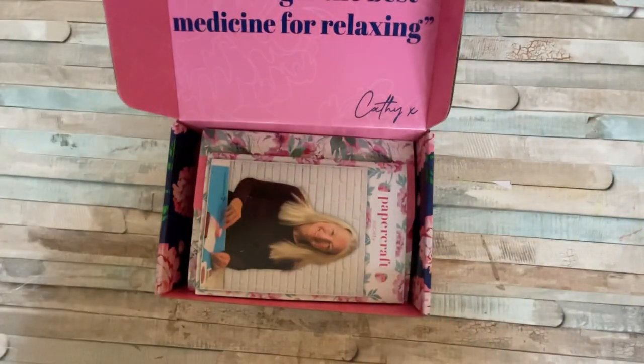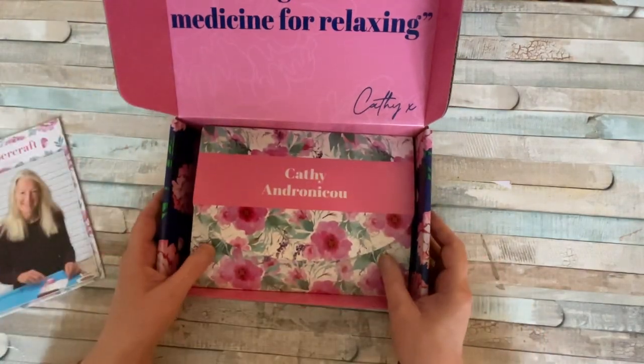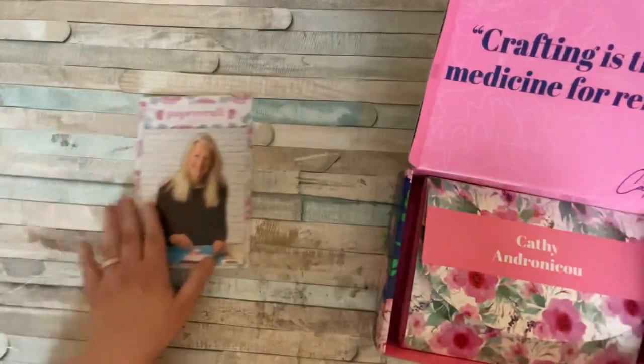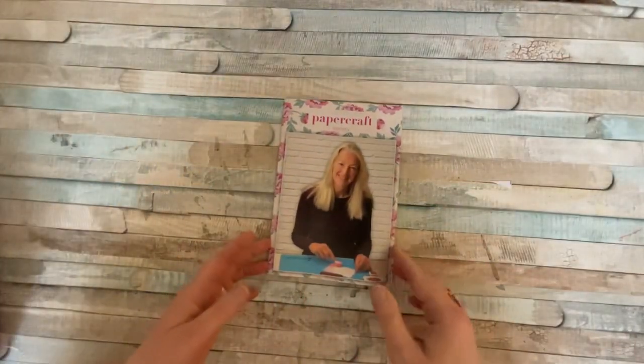We have got some lovely green foiling for the leaves, and it's the same all over. Without further ado, let's open up and see what we've got inside. The lady's name is Cathy — this month it's by Cathy Androniku. My apologies if I've mispronounced your name. And we started off with the book, right on the top.